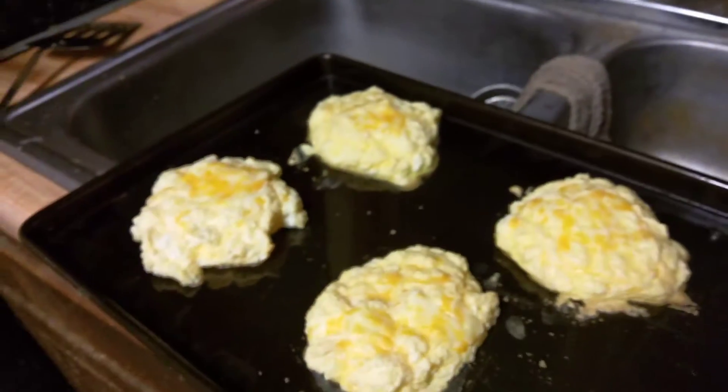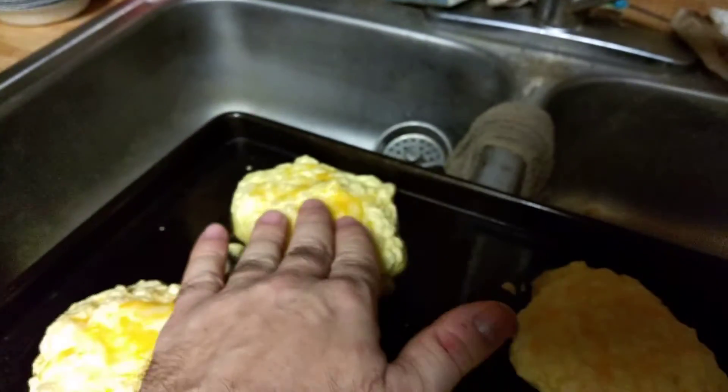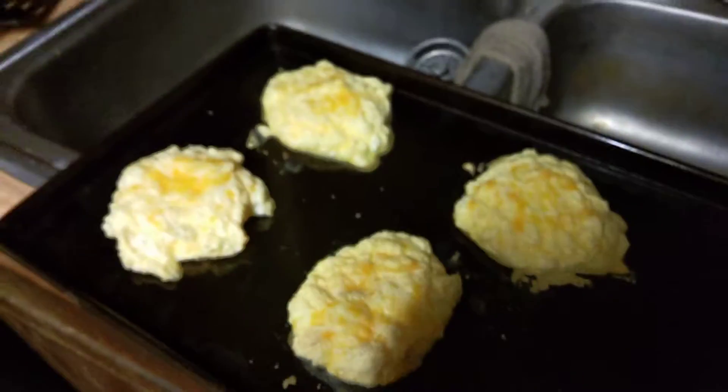They're kind of fluffy — really fluffy actually — and they've been cooking extra long, but they'll still be good. I'll just throw some tuna fish on top. Hope you enjoy!